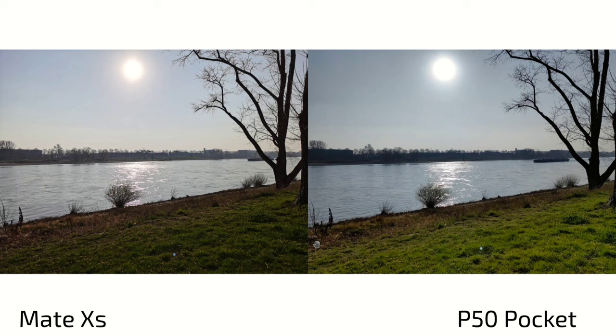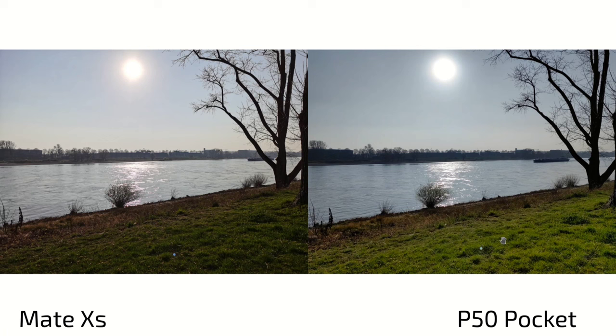Here are the photos — on the left always the Mate XS, on the right always the P50 Pocket. On first glance, the Mate XS has a warmer tone while the P50 Pocket has a cooler tone. Just look at the water — much more yellowish on the Mate XS, much more bluish on the P50 Pocket. Same for the sky — more blue on the P50 Pocket. You can see the sun and sun flare, with the foreground a lot darker on the Mate XS and a lot brighter on the P50 Pocket.